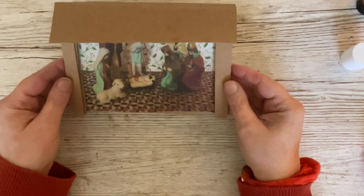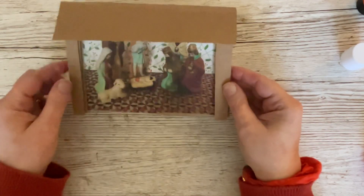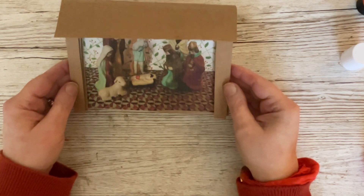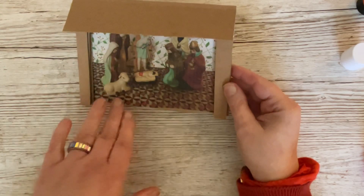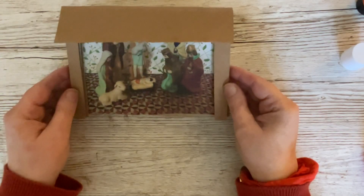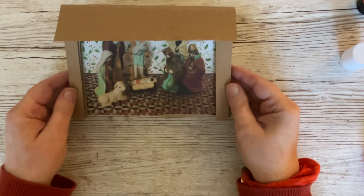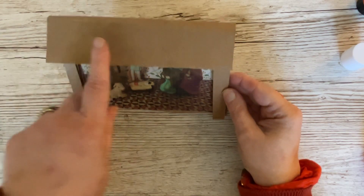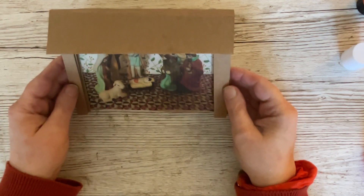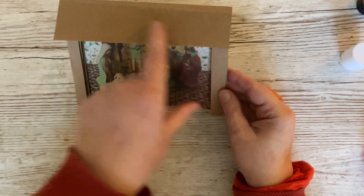There you go - a very simple 'Infant Holy'. There is our infant holy in the middle. If anyone asks why you've got a stable with carpet and curtains and wallpaper, just tell them they've refurbished - that'll fool no one! You could change the image and make it more traditional, or if you've got your own stamps or dies of a nativity you could use those. If you wanted to, you could also put a sentiment on the roof, which I might do later - but for now I'm keeping it simple.